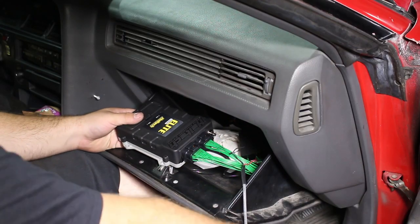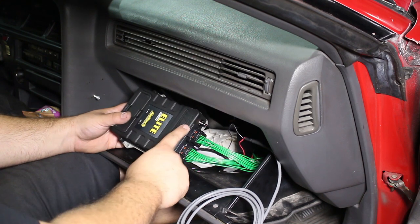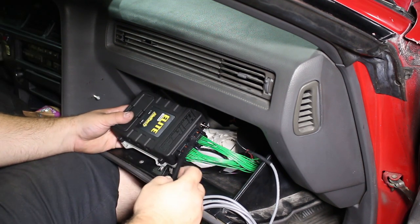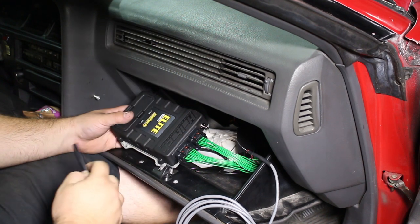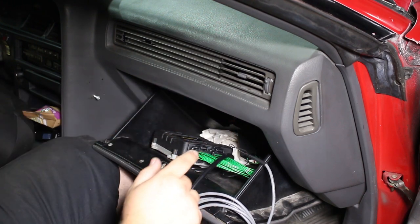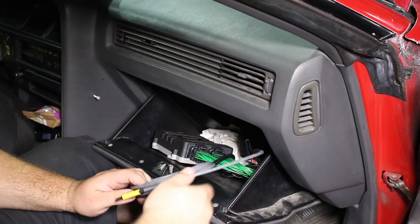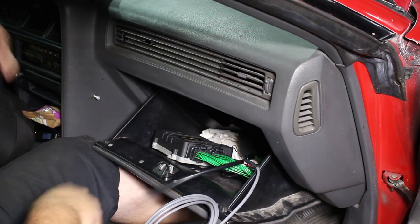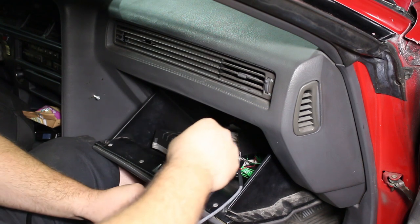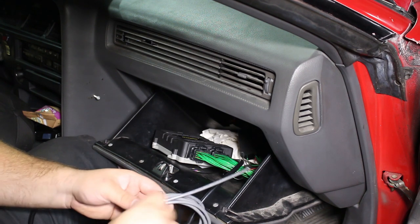What we're going to try to do today is run this wire for the electronic boost line and also the hose for the internal MAP sensor. This ECU has an internal MAP sensor right here — here's the port — it's good for about 29 pounds of boost. So we're going to remove the MAP sensor in the engine bay that I had for the Gretti E-Manage and plug this hose into it. It's going to be really tricky because I don't have a lot of room going through the firewall hole with all the wiring in there. I have to run this hose and this wire through it, and I'm going to use the wire from the Gretti E-Manage MAP sensor as a pull string. I'm really iffy if it's going to make it.